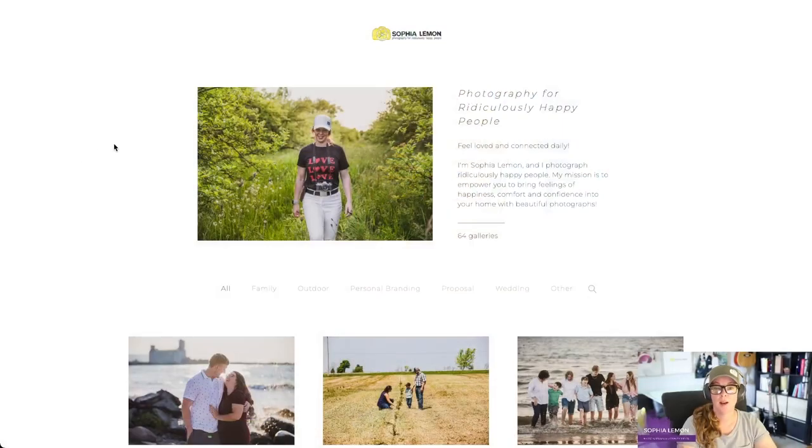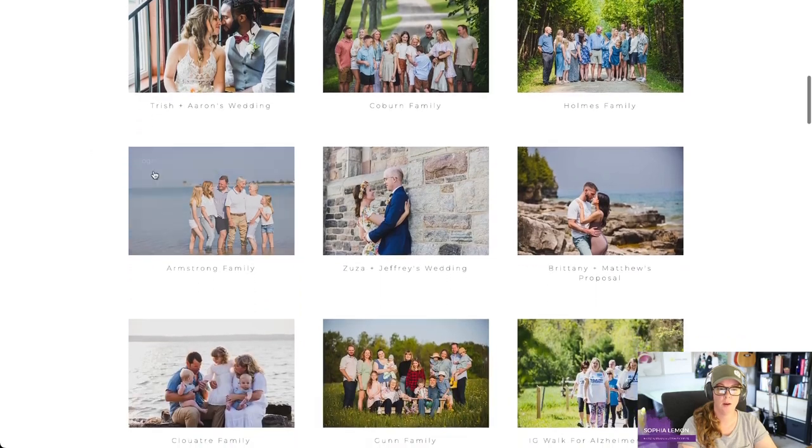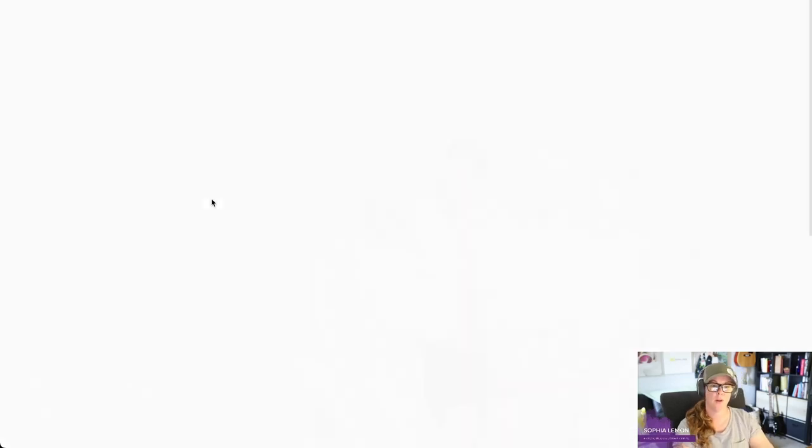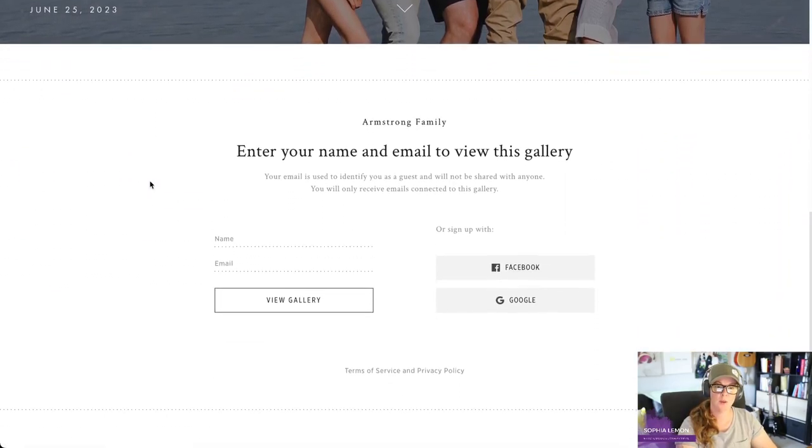You're going to have a link in your email, and if you can't find the link to your gallery in your email, you can go to galleries.sophielemon.com or you can find the link from the footer of my website. We're going to choose a gallery here — I'm going to go with the Armstrong Family Gallery.